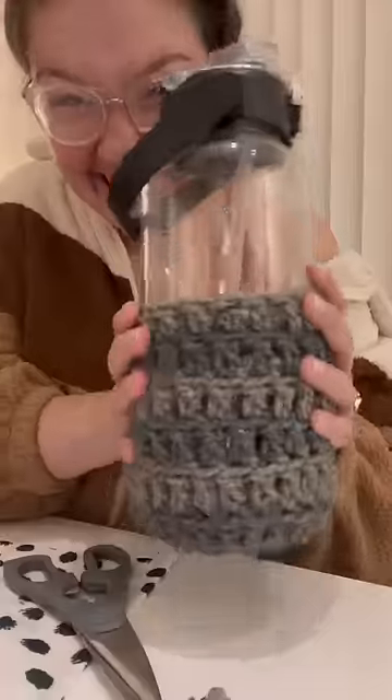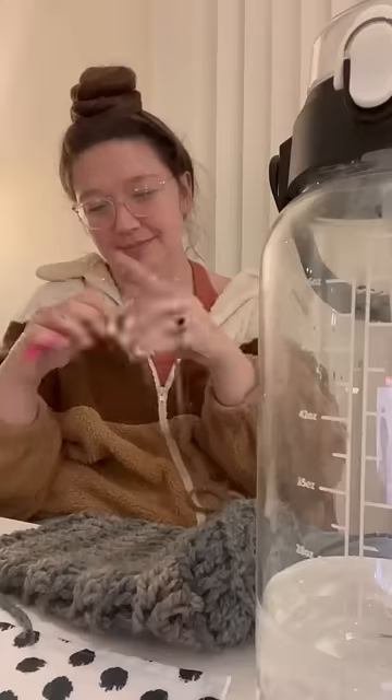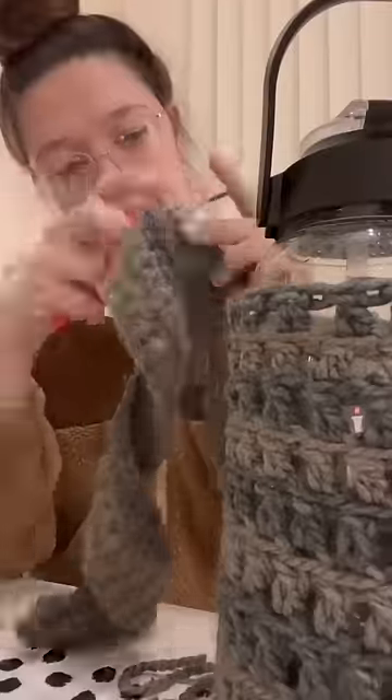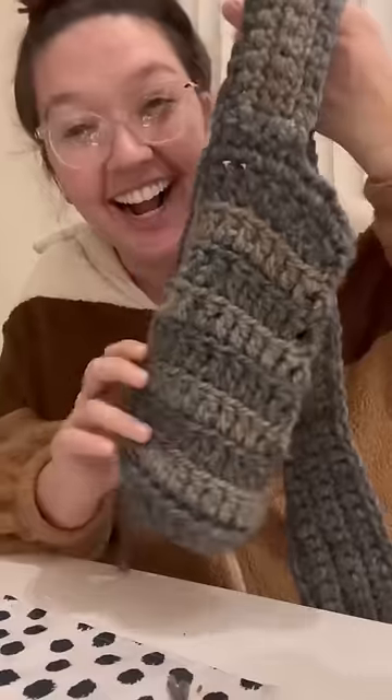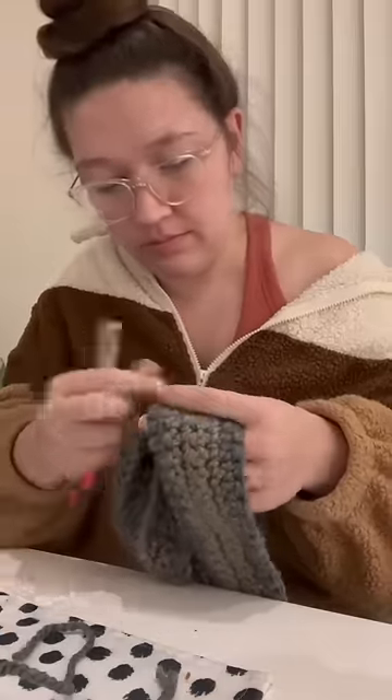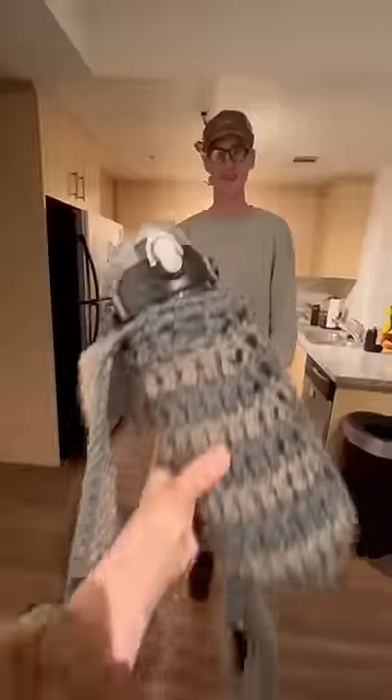So I decided to use this big fluffy cushy yarn that he picked out to make him a water bottle holder, and of course it needed a strap too, so it makes it way easier to carry. I added this extra little panel to give some shoulder cushioning, and it turned out great. I did not have a pattern for this — I really just made it up as I went.